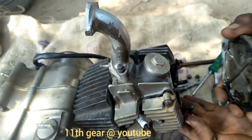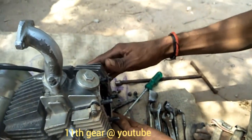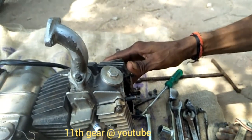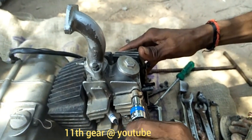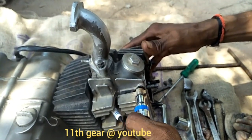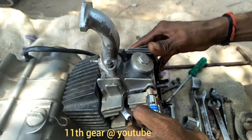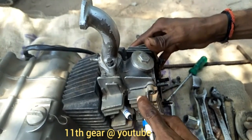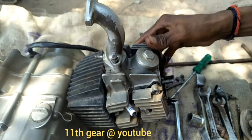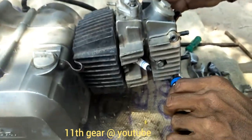Now the valve is on top. The valve is on top. One provision is removed from the tube layer.